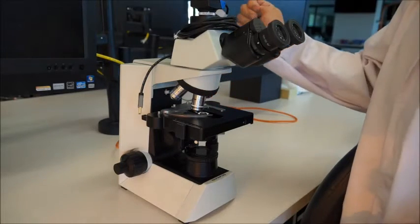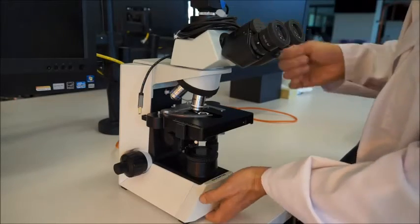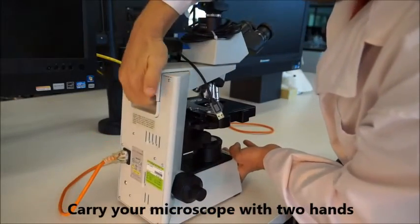You've got to carry the scope with two hands whenever you're moving it around. There's a handhold right here underneath and a handhold at the back here.